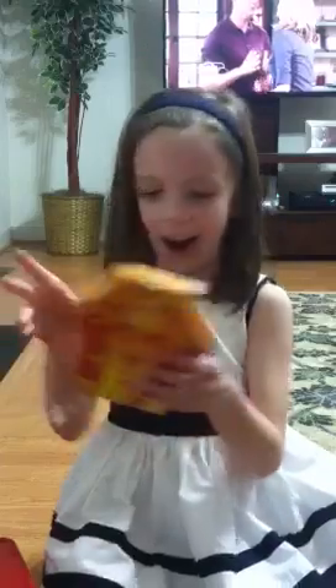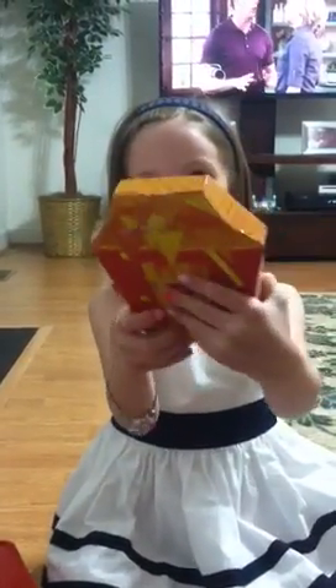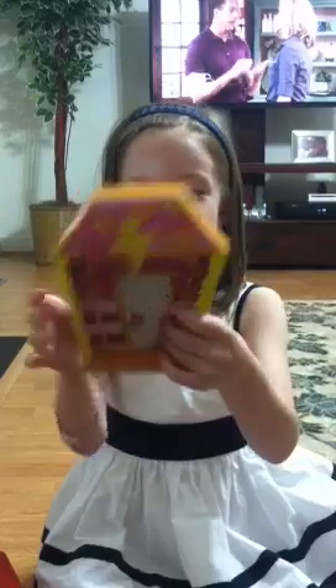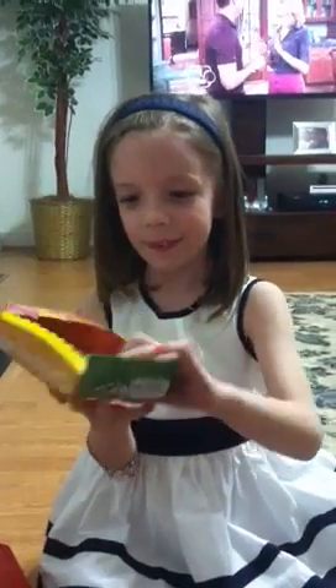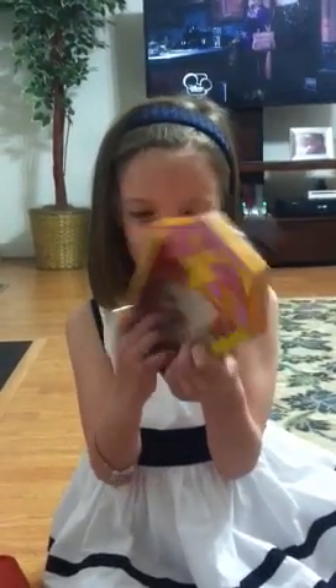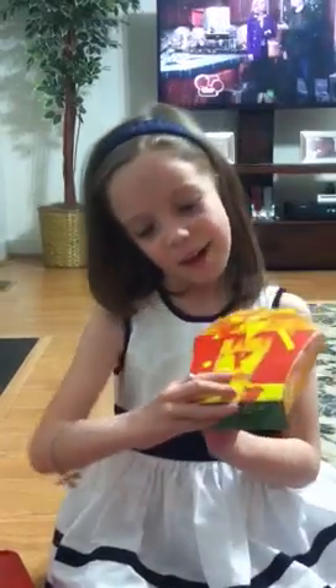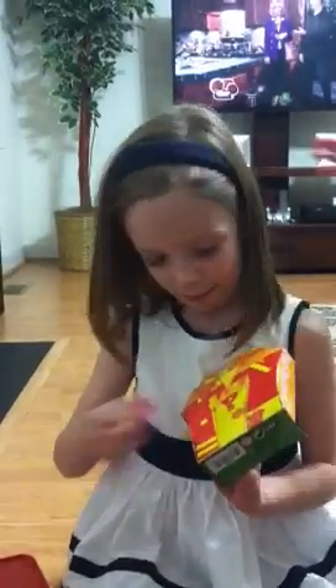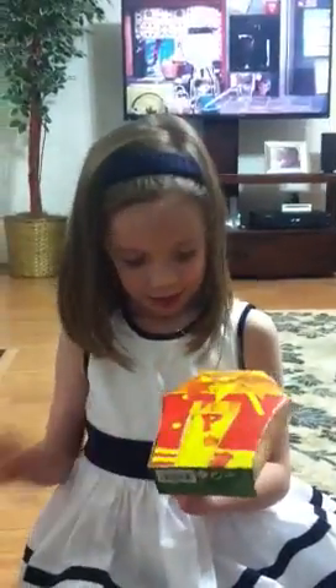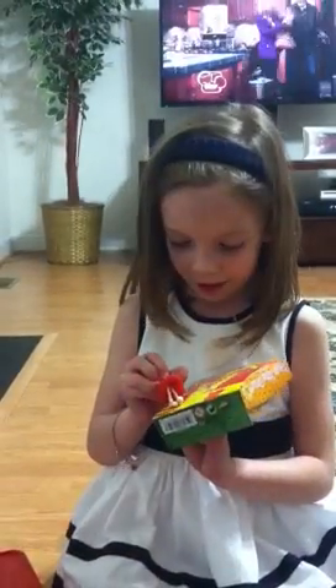Next up is her house. Here is her house. This is the inside of the house. The door opens in her house and it's a very cute house because the door handles are made out of the exact same material. And she's got a pea design on her house, like on her dress.